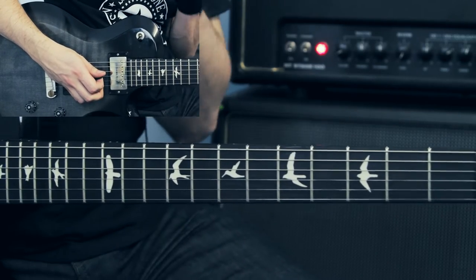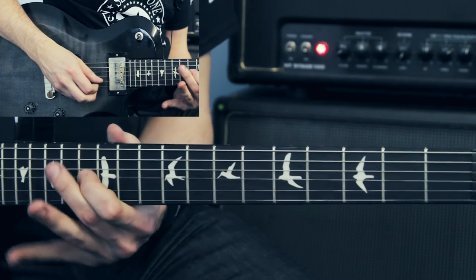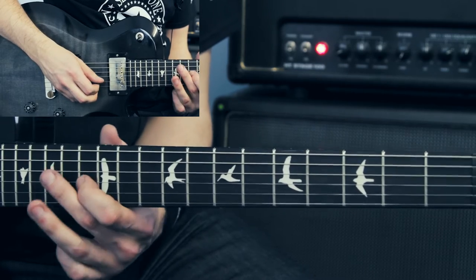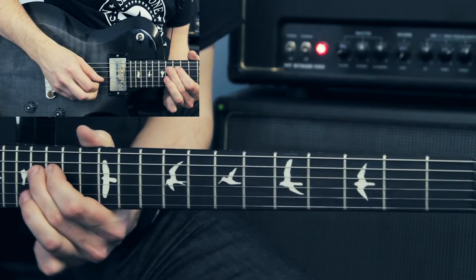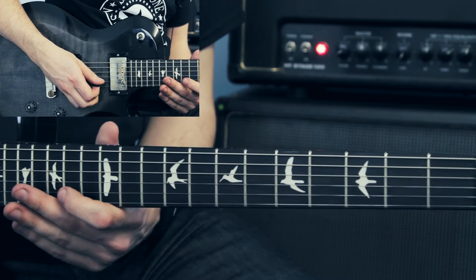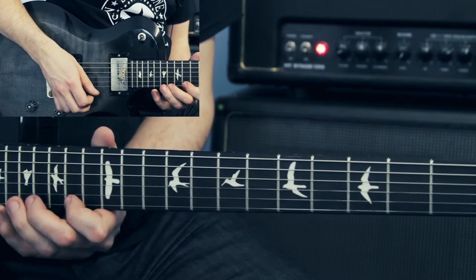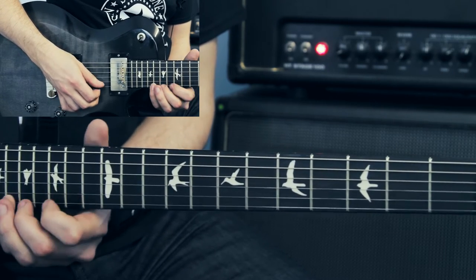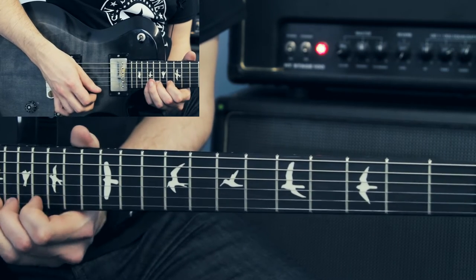After the second half of the solo, I start off with a very similar thing that I did before, starting off on the 13th fret of the G string. Then I do this ascending pattern — that's 14, 16, 17 on the B string; 14, 16, 18 on the E string — and I finish on the 19th fret of the G string.